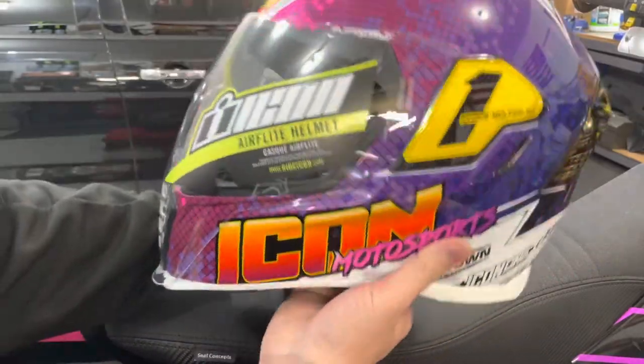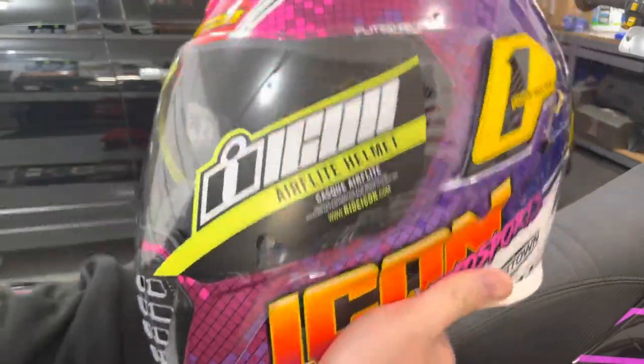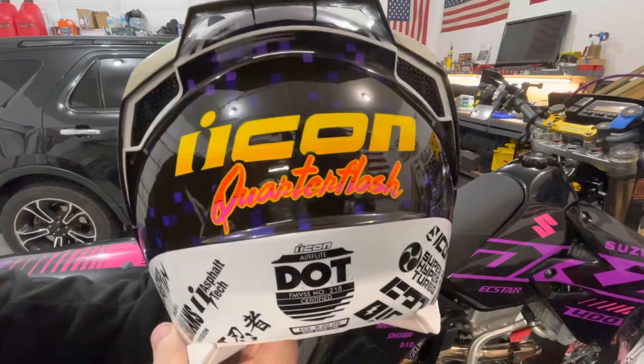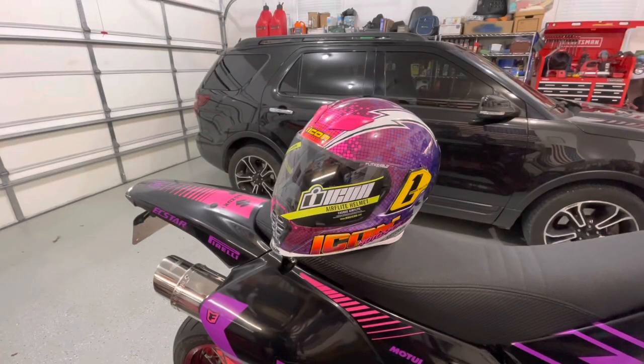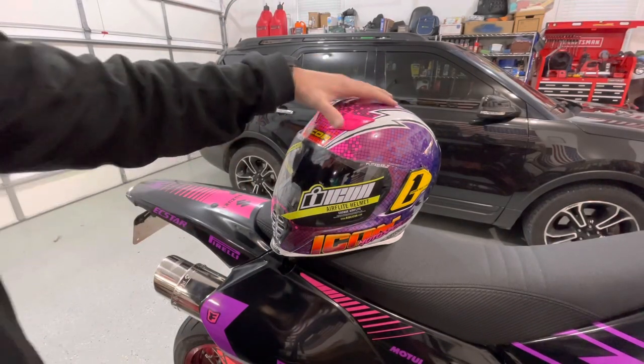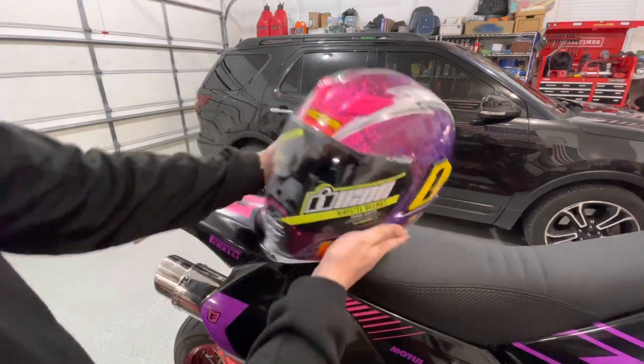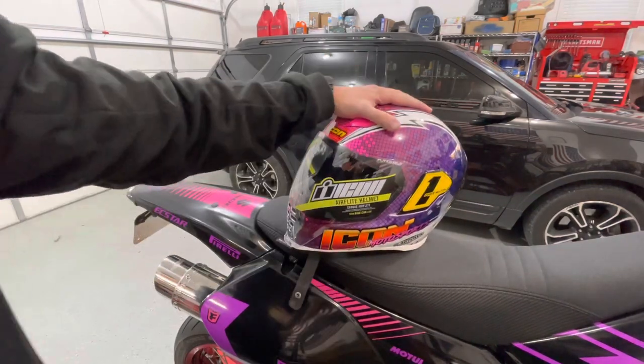So this is Icon's Air Flight Helmet. I think they call it an Air Flight because it's really light. This is the Quarter Flash model, as you can see designated right there on the back. So there are a couple of things I really like about this helmet. Number one, it is a little busy — it looks a little crazy.